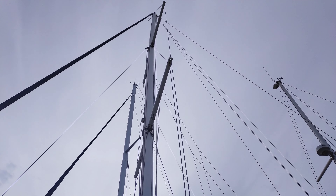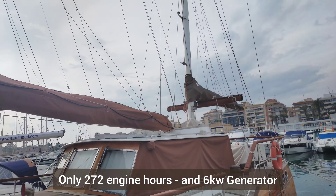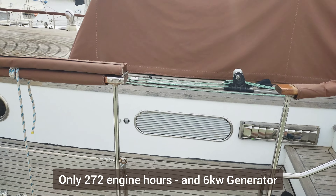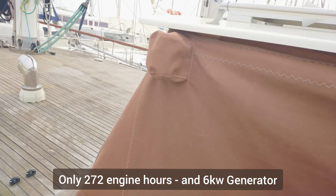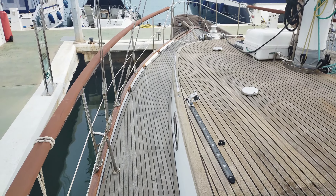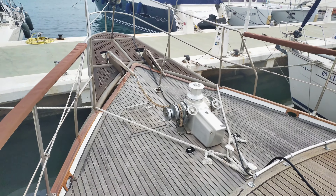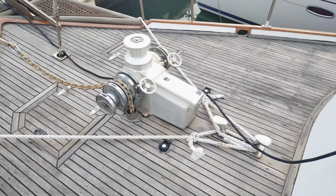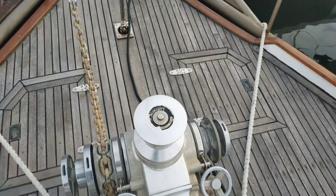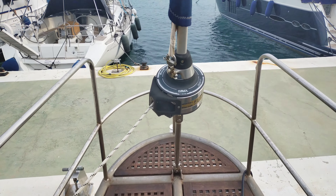She's got wooden masts, both with stack packs. There's an electric 2,000 watt windlass, and we've got a Furlix Selden 300S.